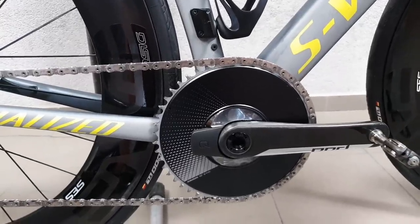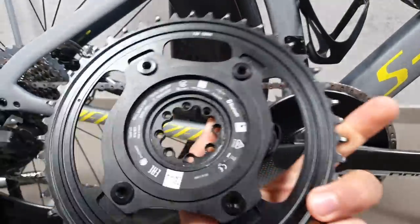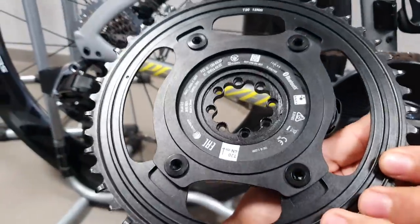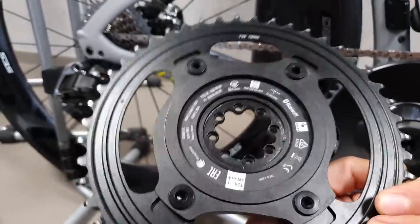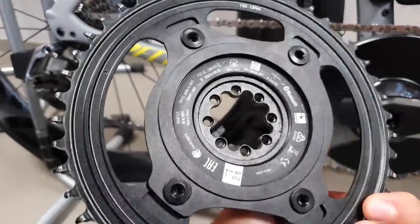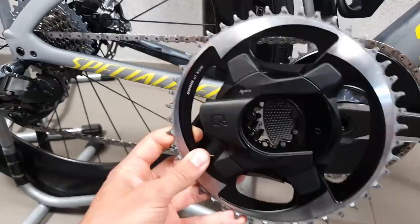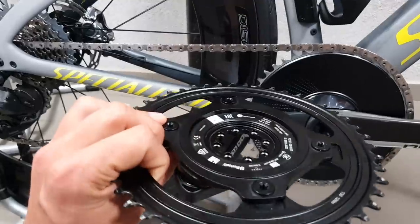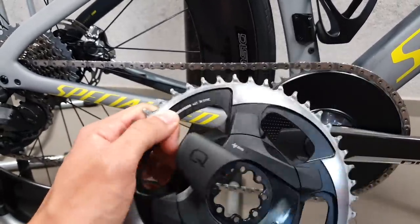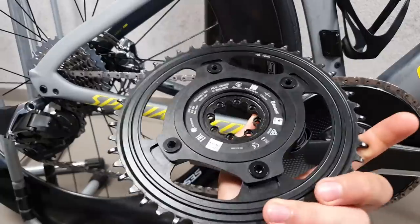I found the solution for this gripe I had, and it's this thing here — just turned on. This is the gravel/CX version of the 1x power meter, and as you can see it doesn't have an integrated chainring. It has a 4x107mm bolt circle diameter, which is unique to this power meter. At the moment SRAM's chainring offerings are quite limited, going just from 40 to 46 teeth, and 46 for fast road riding might not be enough. There are also no double setups available.